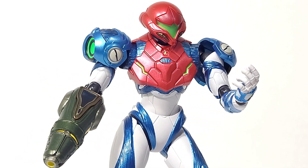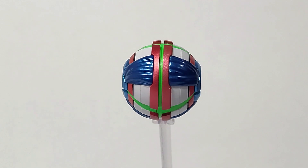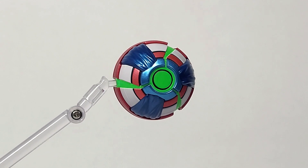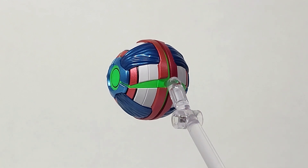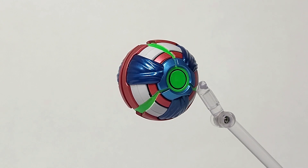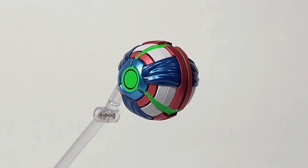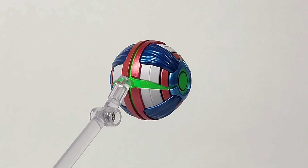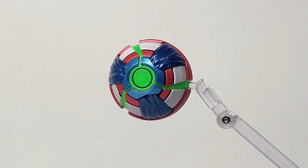Any Metroid game has its own morph ball, and this Samus does come with one as an accessory. It's a pretty good looking morph ball that really encapsulates the design of the actual suit from Samus in this game. It's different from just a plain colored sphere — with the lights and details around it, I'm glad they changed it a bit in the game and were able to capture it really well in the figure.